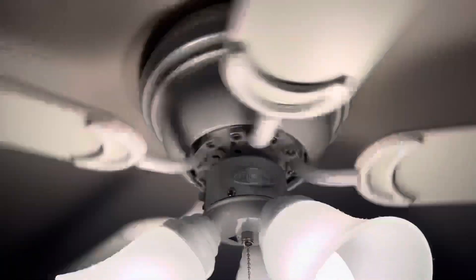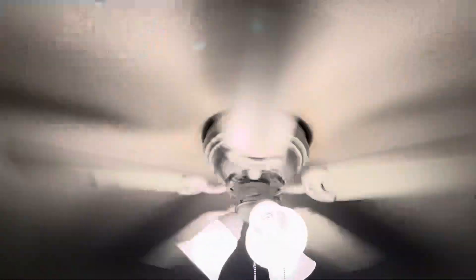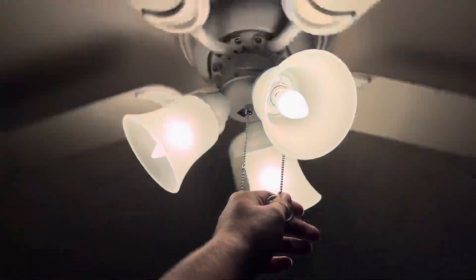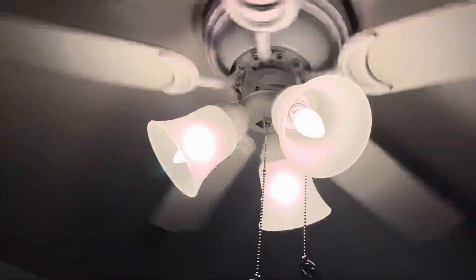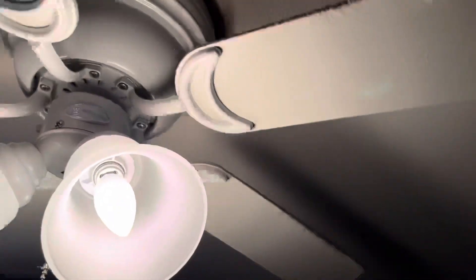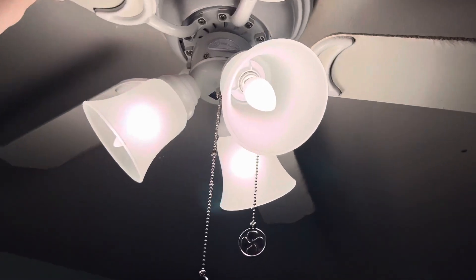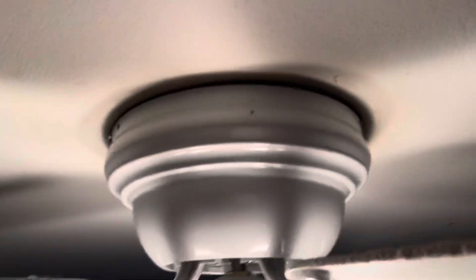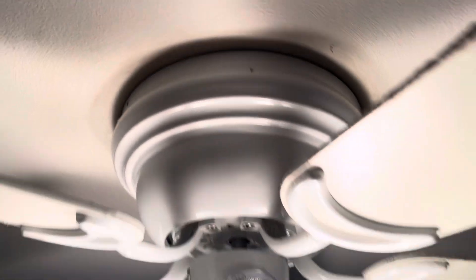It might just be a capacitor issue. I might need to come here and completely disassemble it and tighten it, because as you can see it kind of rattles around a bit.